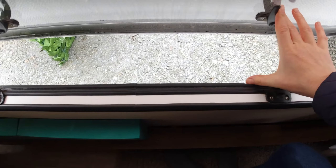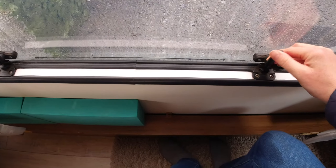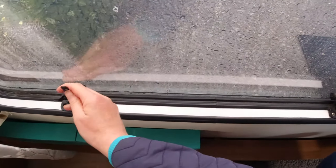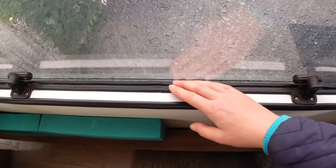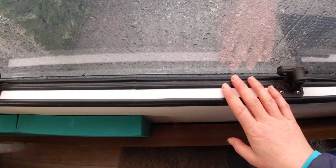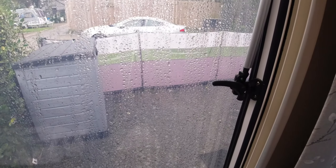The seals are made of black rubber and they have many functions. When you close the window and really seal it, it reduces noise and insulates water and moisture. It basically keeps the weather outside — it's your barrier between the inside of your caravan and the outside world.